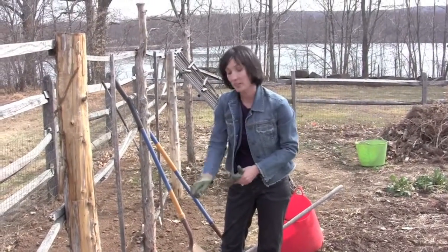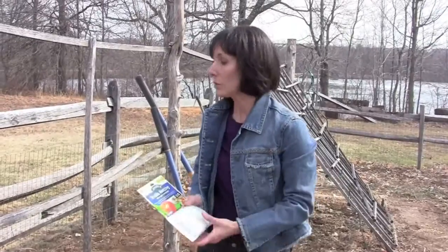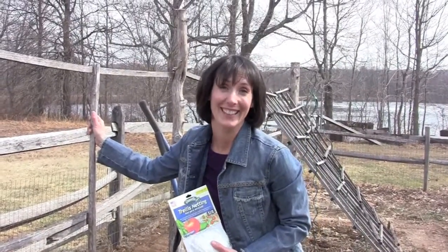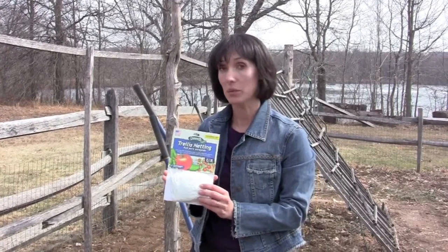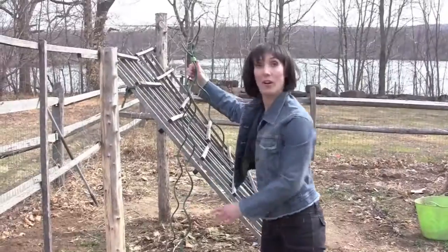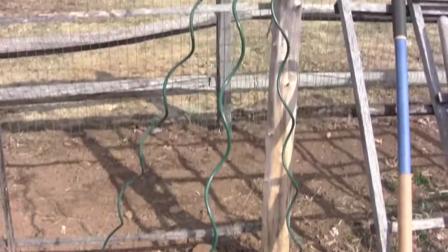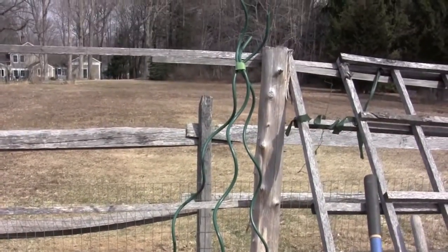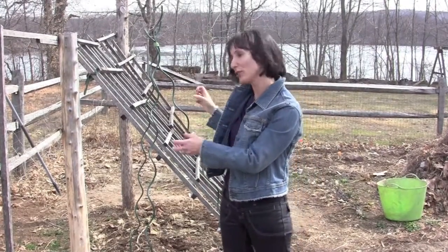But when they start to grow, they're going to need something to climb on. You can make a homemade wooden structure like this out of sticks and put on a trellis netting, which is what we're going to do. Or you can make a teepee out of twirly metal spikes, sticks you found in the yard — anything that the pea's tendrils can cling onto and grow up.